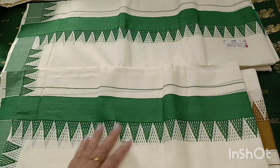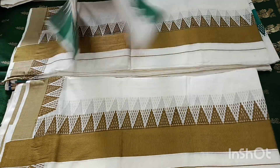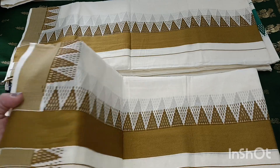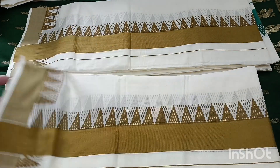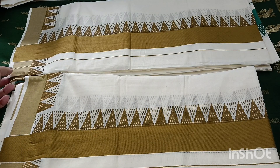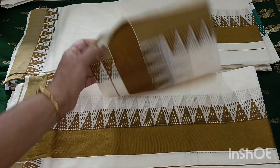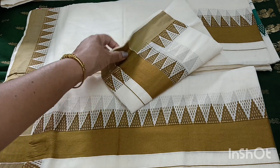I will make it a green shade. Next, I will make a yellow shade. I will make it a nice color. I will add the orange shade as well.